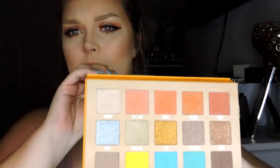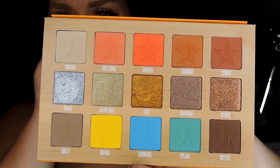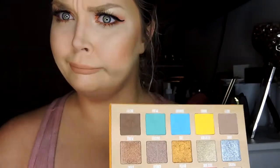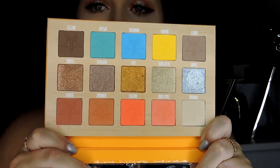So if you haven't seen already, this is the inside. You get five mattes and five shimmers — or I'm sorry, five mattes, five shimmers, and then five other mattes. So 10 mattes and five shimmers total. I'll go ahead and swatch them for you right now.